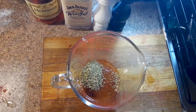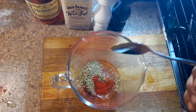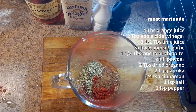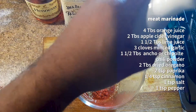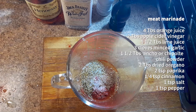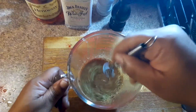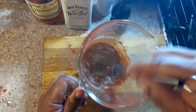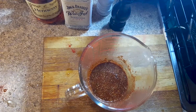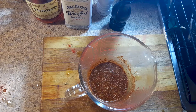We're going to add like two teaspoons of paprika, and I used a sweet Spanish paprika. We're going to use like a fourth of a teaspoon of cinnamon. And then the only thing left is salt and pepper — a teaspoon of salt and about a teaspoon of pepper. Then we're going to whisk all of that up into a beautiful marinade.